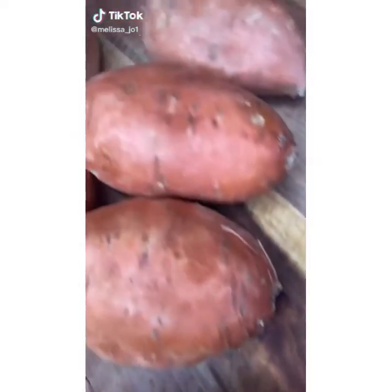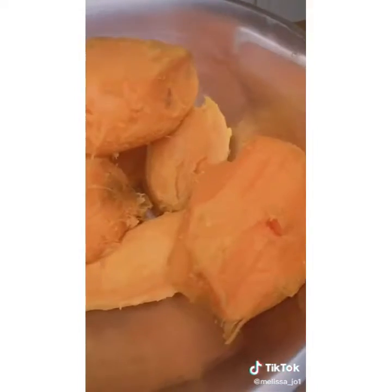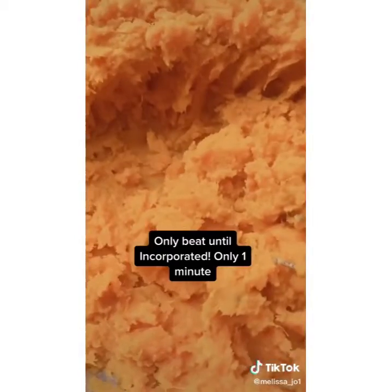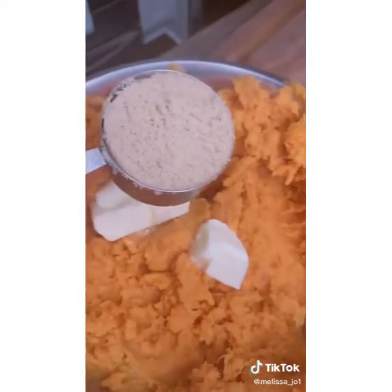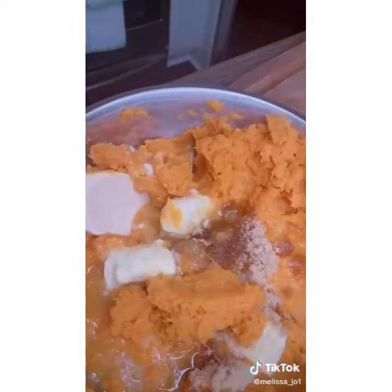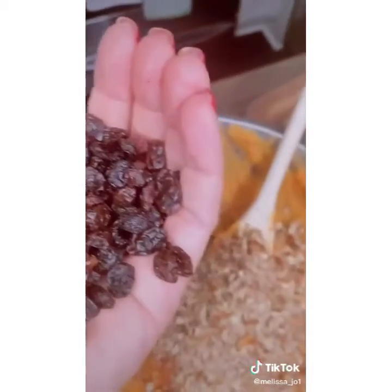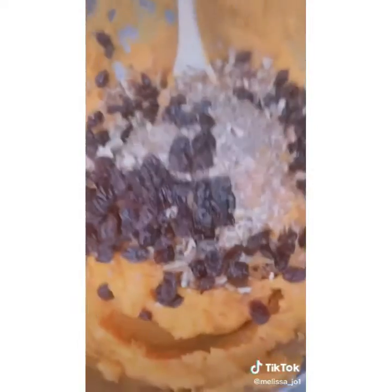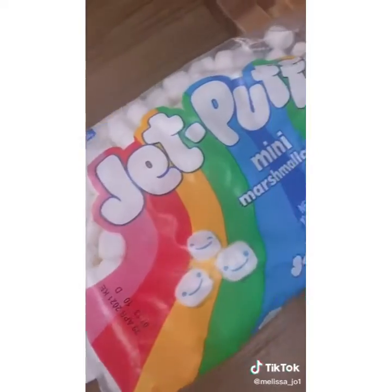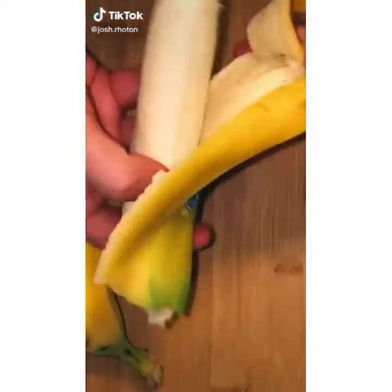Let's make Thanksgiving sweet potato casserole. Buy sweet potatoes or yams, bring a big pot of water to boil, and boil them skins on. When a knife goes all the way through, they're done. Let them cool and the skin just falls off. Beat them up, then add a stick of butter, half a cup of brown sugar, OJ, crushed pecans, cinnamon, raisins, and mix it all up. Bake at 350 degrees for 30 to 45 minutes.